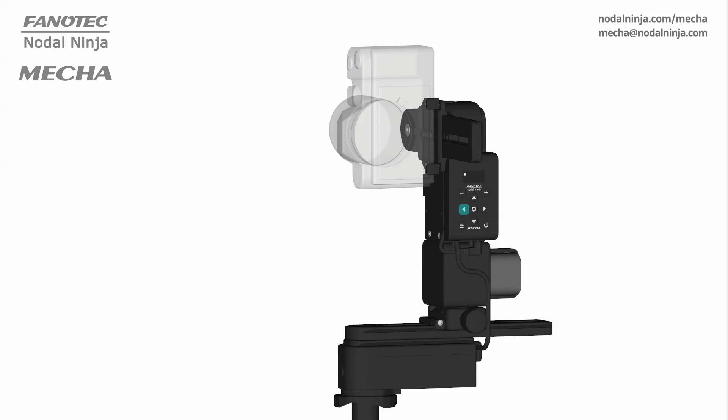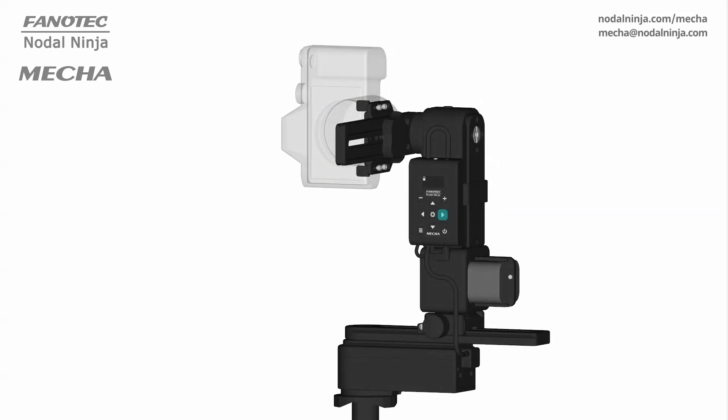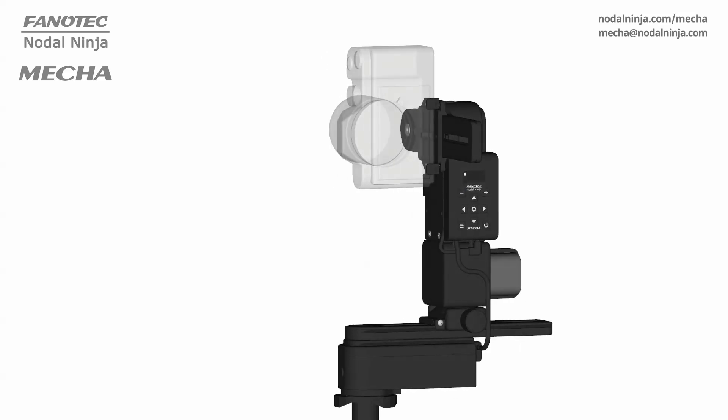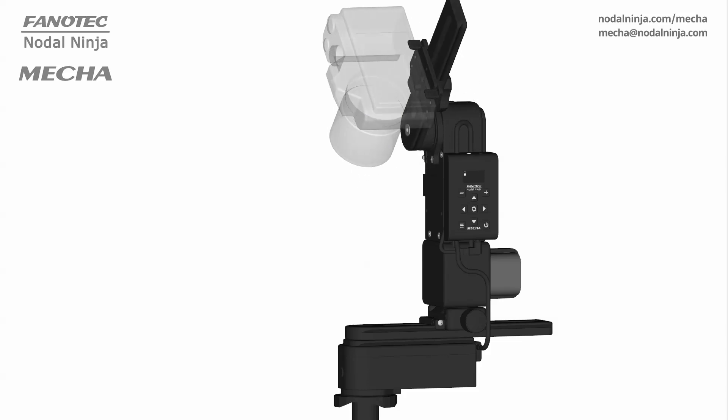The buttons on the controller can directly control the horizontal and vertical axes of your panoramic head. If you want to make an adjustment — say 45 degrees — there's a button combination for that. You'll be surprised how quickly those button combinations become second nature.